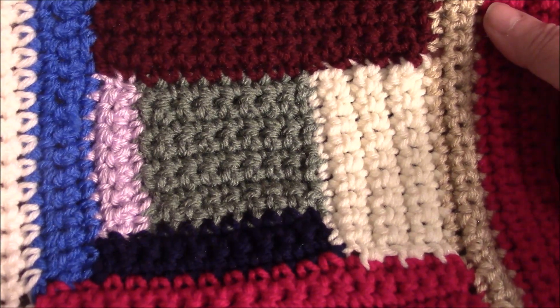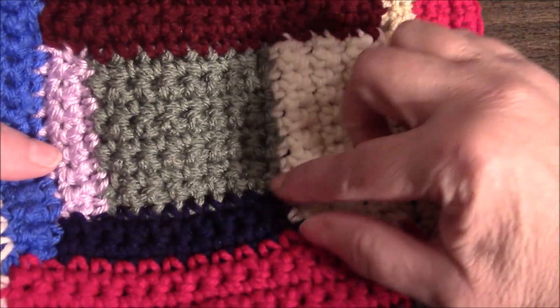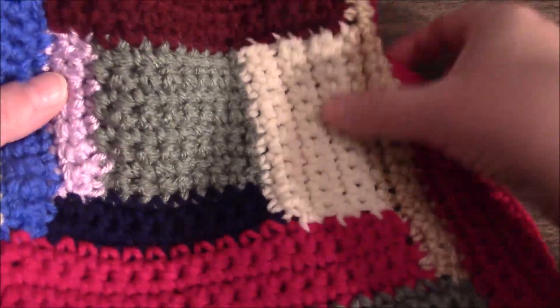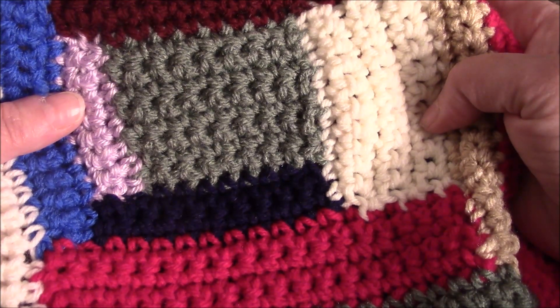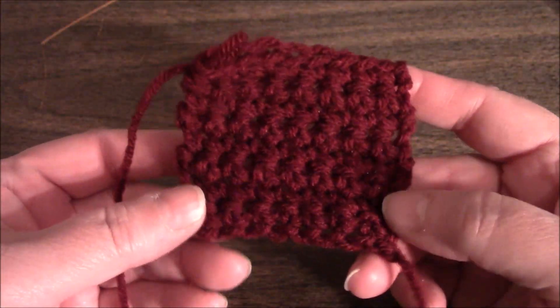For this block we are going to start with a chain of nine, and then we will work eight single crochet across, and we're going to do eight rows. So chain nine, eight single crochets, eight rows. This is what we have — this is section one: eight stitches across, eight rows.